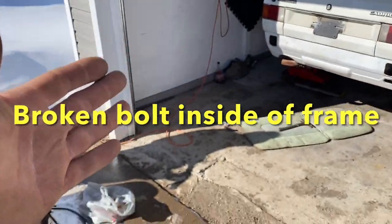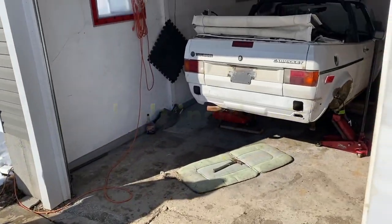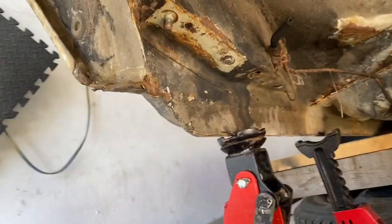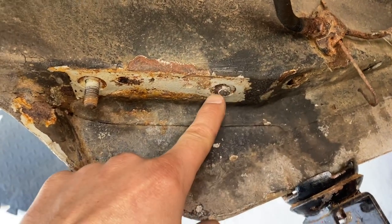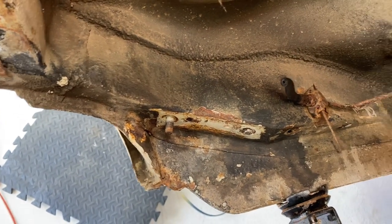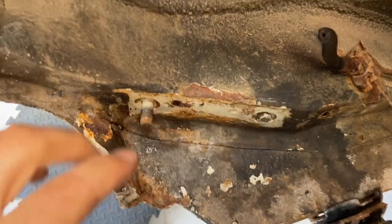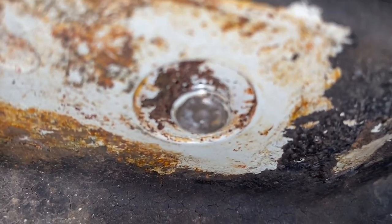Hey guys, in today's video I pulled off the rear trailing arm, and one of the bolts that holds it on broke. Let me show you — see that, right there? Broken bolt. There's no way to get inside the frame. The car is solid — this is Canada, it looks rusty — but everything is solid on this car. In today's video I'm going to show you how to fix that.